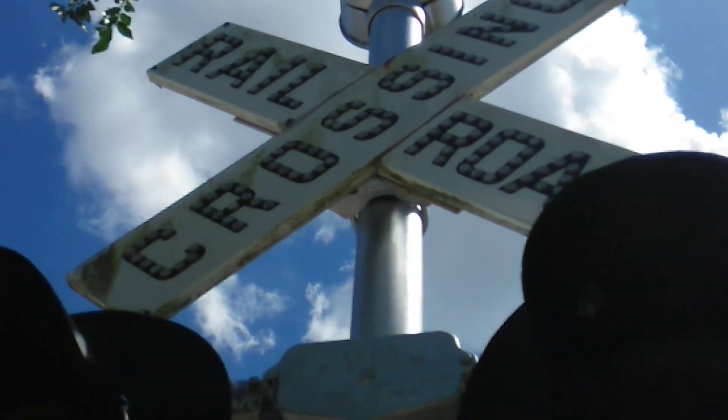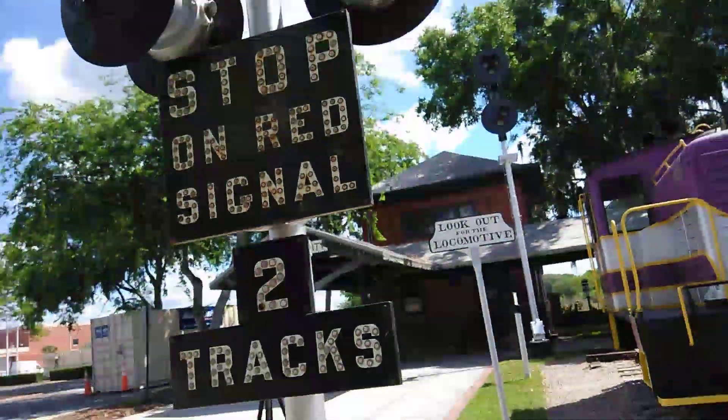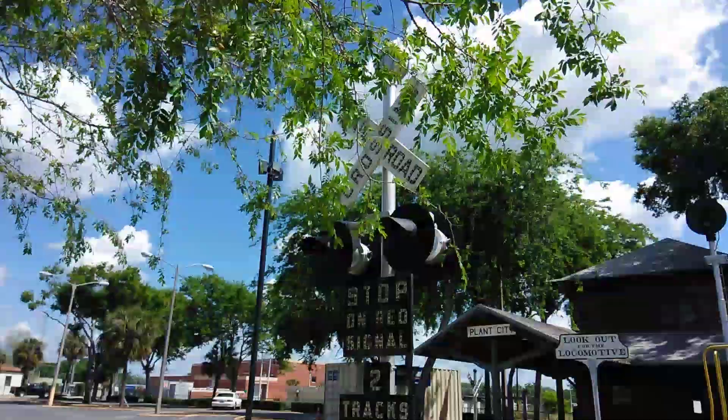Cast iron crossbow and safe turn mechanical bell. Beautiful.